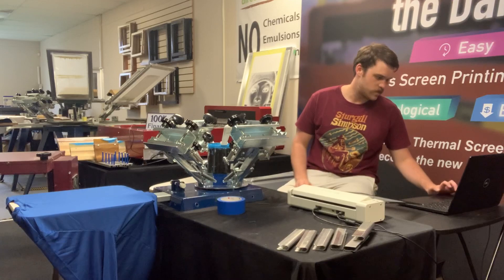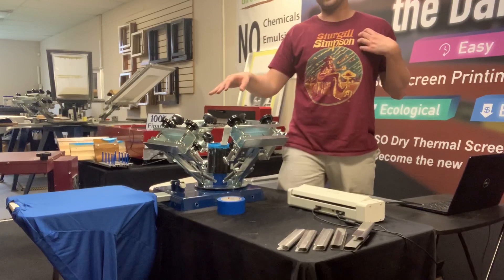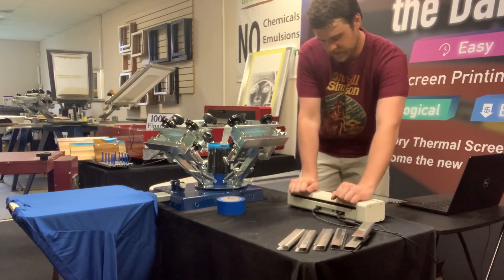I'm going to go ahead and send my first image over. Today we're going to be doing the back of a shirt, the left chest of a shirt, and the sleeve. So let's go ahead and get started.